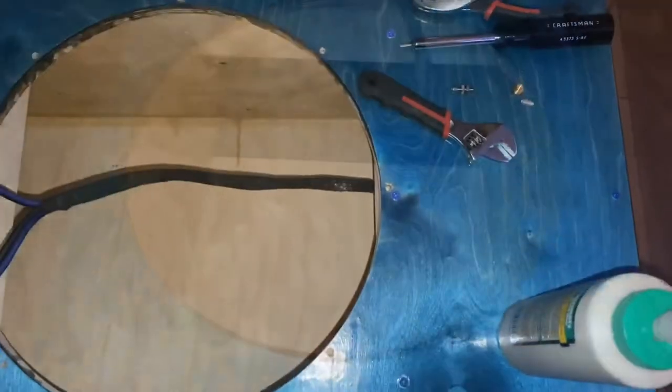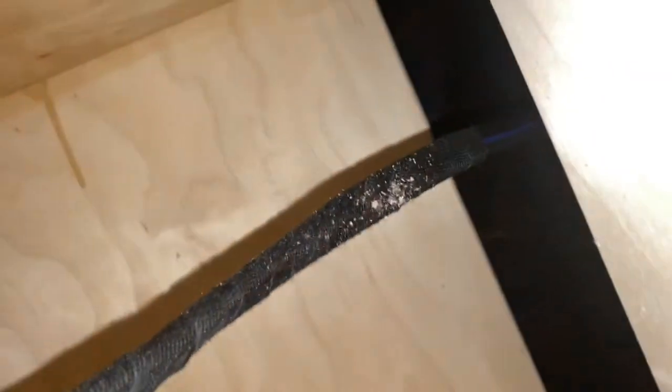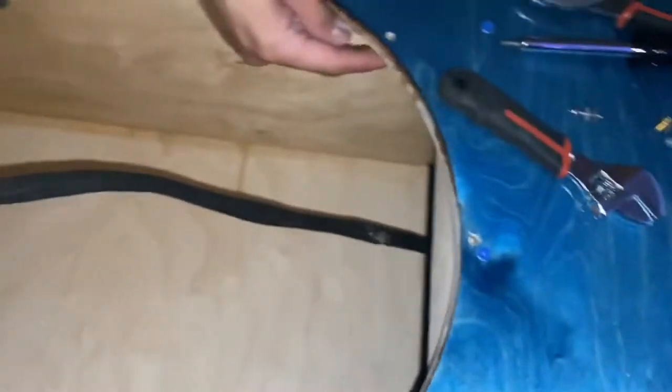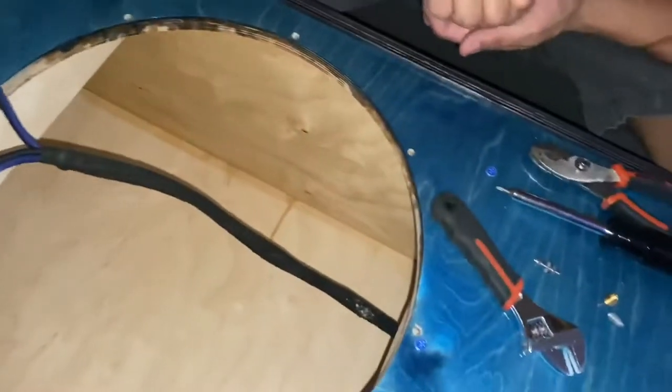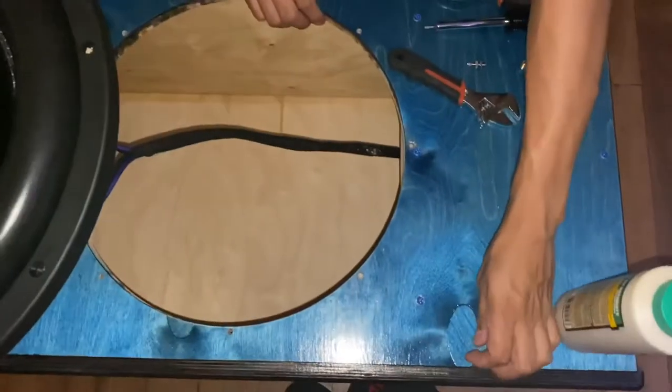We already drilled the holes and I went through all the way on this one and this one, which is not what you want to do. Typically with a double baffle you have enough room that you don't have to worry about it, but in this case the drill bit just kind of sucked it right through.